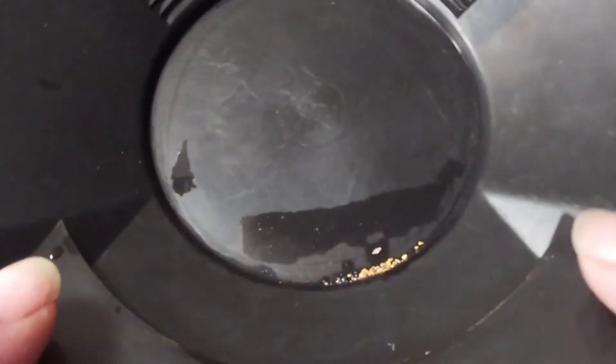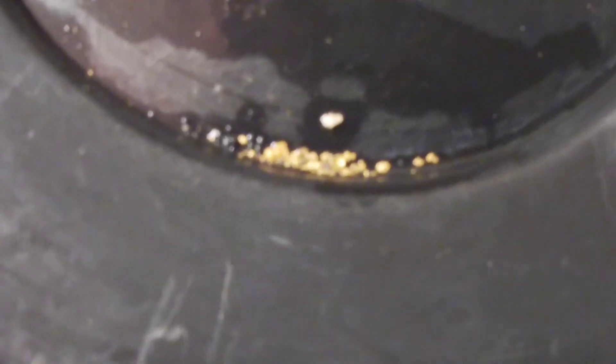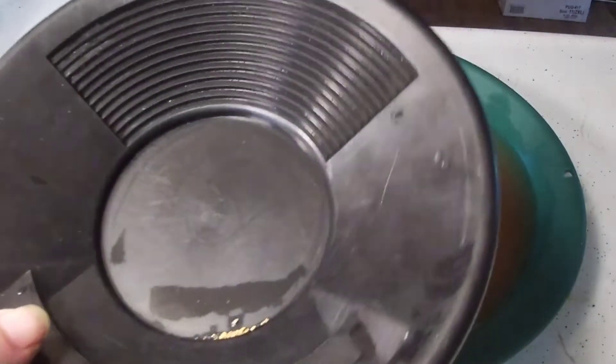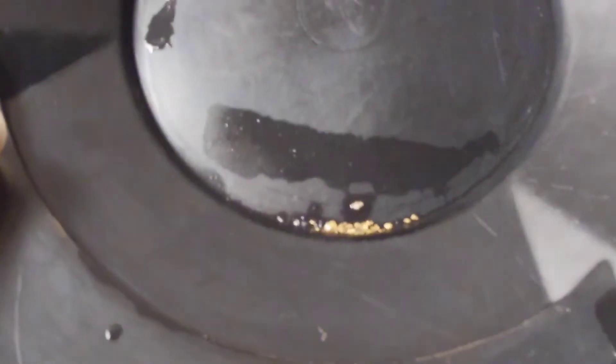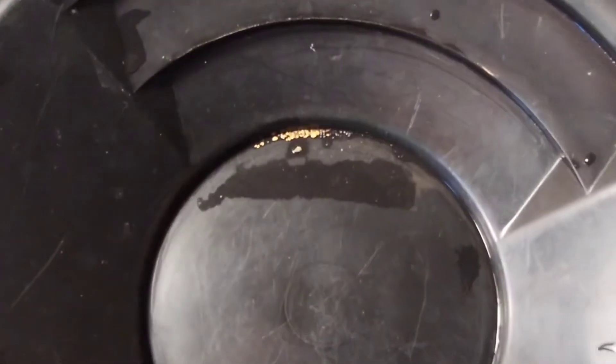All right guys, I got it all cleaned up. Let me try to get you a good look at that — not a bad little amount for one little bag and the tiniest pan I own. I don't know what it weighs yet; I'm going to let it dry out and then I'll put it on a scale and I'll let you guys know what it weighs. Probably not much.